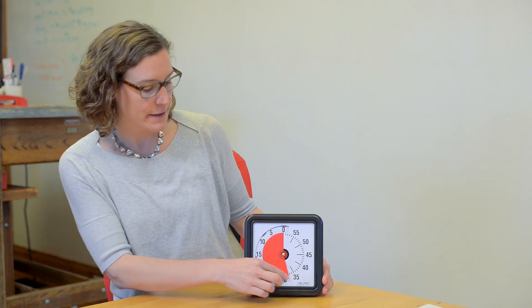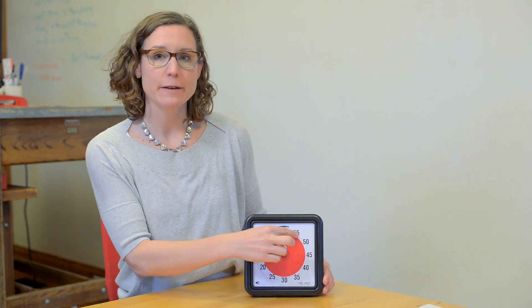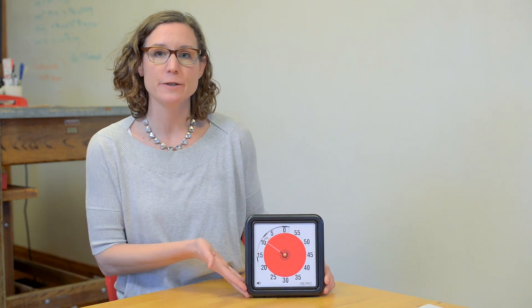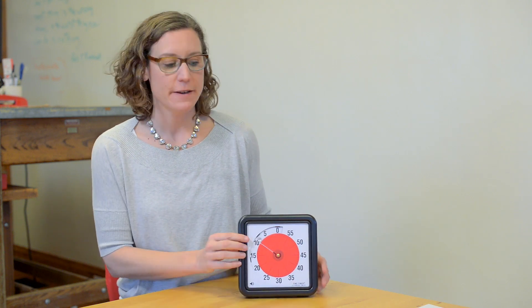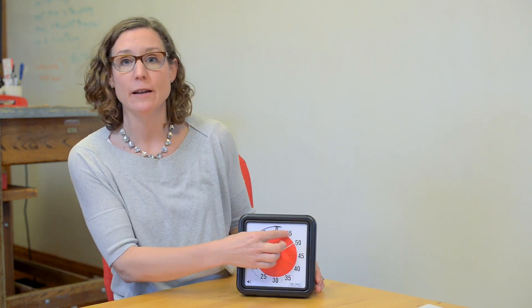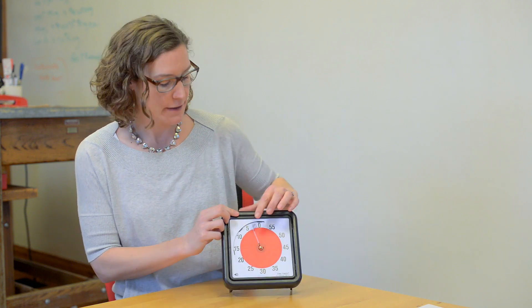Hi, this is Heather from Time Timer. You may have noticed that if the disc is completely rotated back past zero on your original Time Timer, it actually comes all the way out and covers the face of your timer and you can't set it anymore. This is a simple thing that is easy to fix.